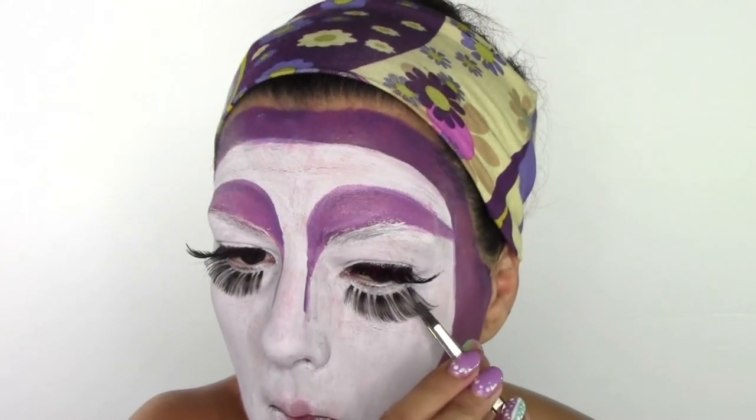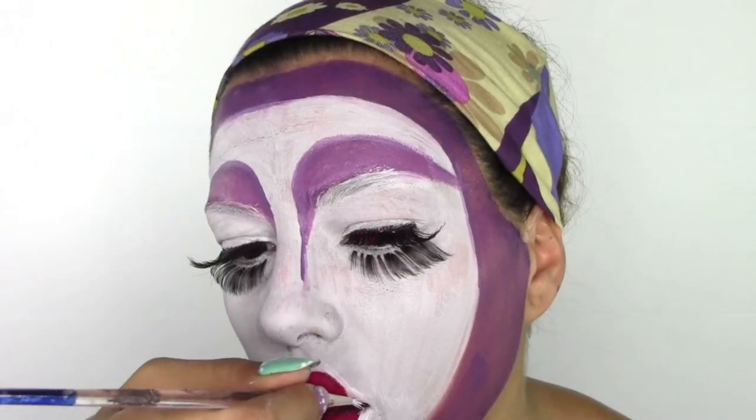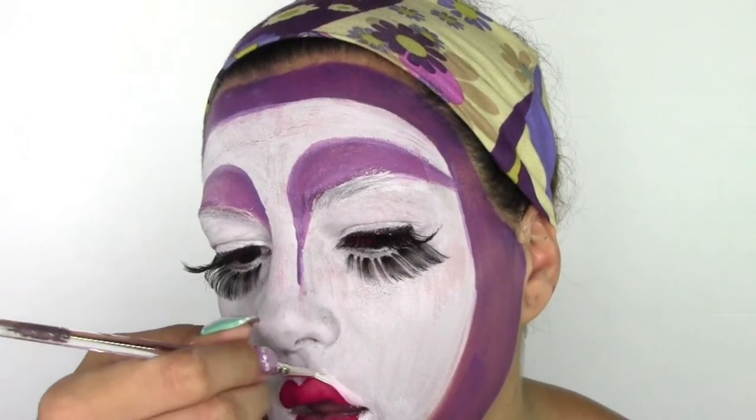Moving to lips — I'm drawing them with Cherry lip pencil by Muck; you can use any red pencil. I'm drawing them thinner than my actual lips because geisha lips are very, very thin. As a lipstick I'm using All Fired Up by Muck, which is a matte lipstick.